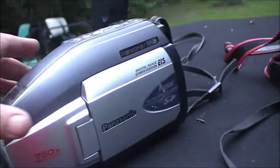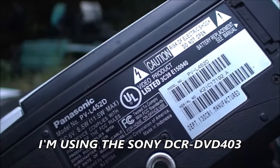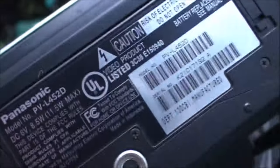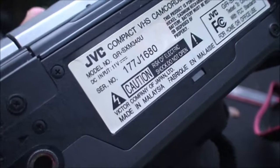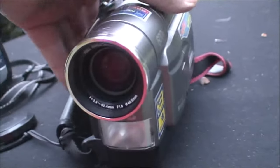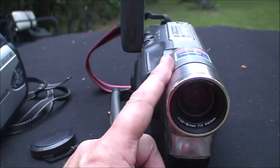This one here is a Panasonic, model number PV-L452D. And we're also going to be using the JVC, which is the GR-SXM340U. These are tape cameras. This one is a 1999, and this one is a 2001.